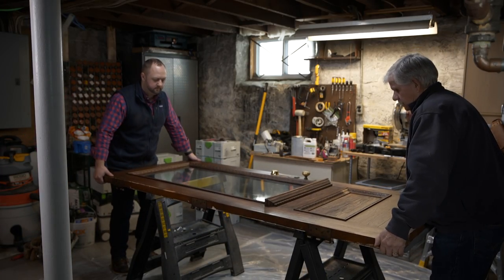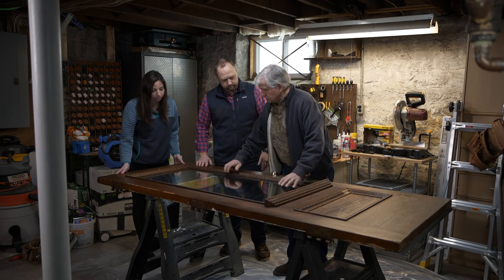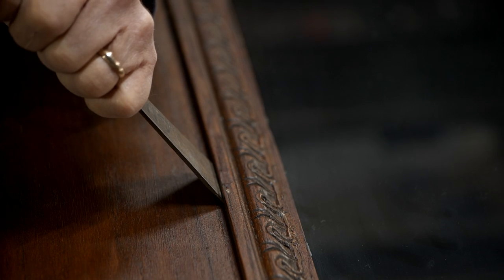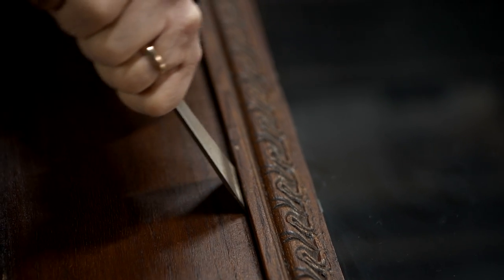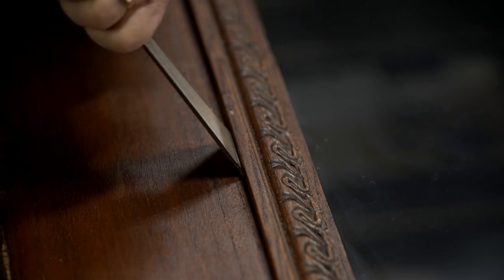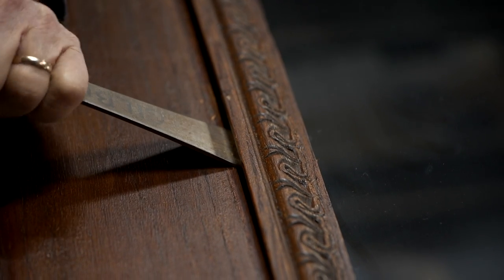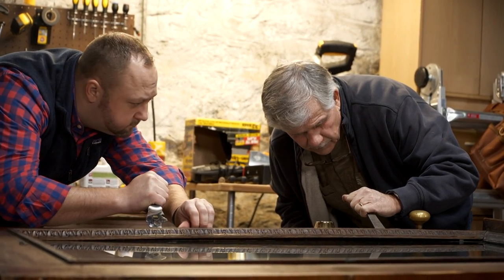All right, let's set it down right here. The first thing we want to do is try to get some of this molding off, get the glass out, and then we can go after the hardware. So that edge of this molding underneath here has a little notch taken out of it so it can sit on the face of the door. We need to get under there just a little bit. Nice and easy. Yeah, see — you can get under there. Let me reposition down here. I just don't want to get under that glass.